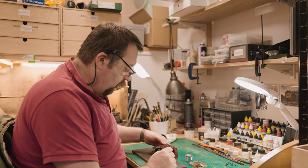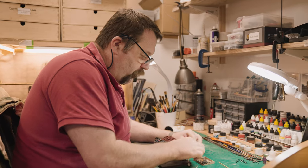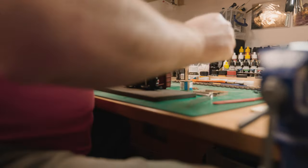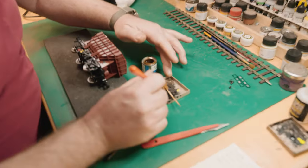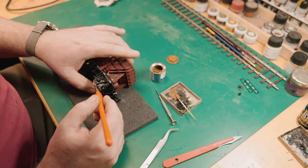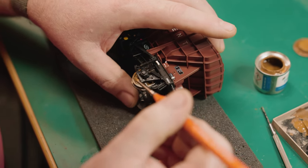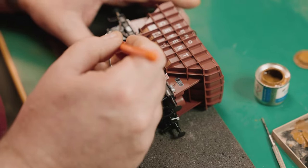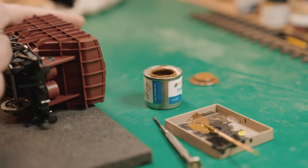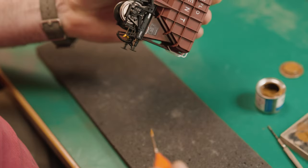The next phase is prepping the model for weathering. I like to use a Humbrol matte 186 brown to paint the wheels themselves before we go into the spray booth. I'll give this a mix and put some out onto my little palette. The wheels are chemically blackened and they look quite nice, but they look far nicer once they're weathered and painted properly. We just turn the wheel around by hand and do the wheel rim carefully so we get nothing on the running edge. We'll repeat again on the other side.